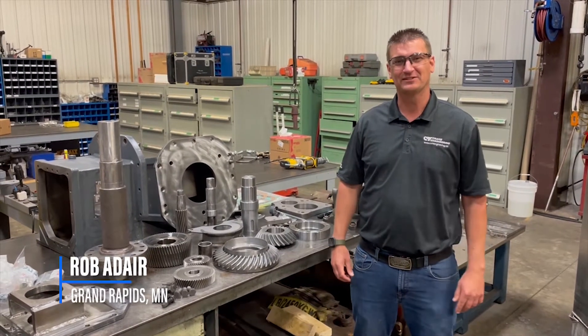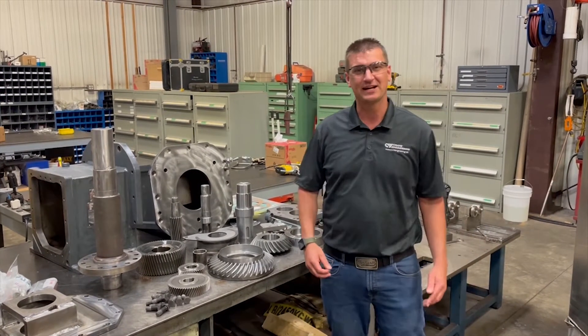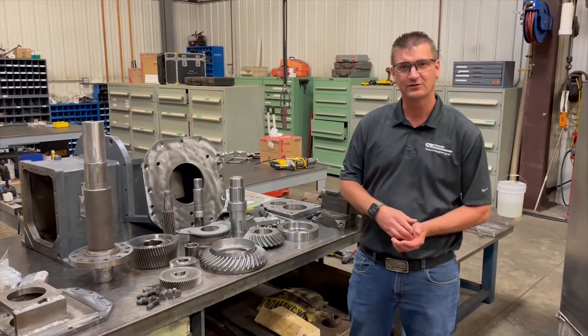Hello, I'm Rob Adair. I'm up at the Grand Rapids location. John's just went through precision rebuilds on pumps. Some of that translates to what we do here, but we have a Falk 1060 right angle gear drive that we'd like to go over.